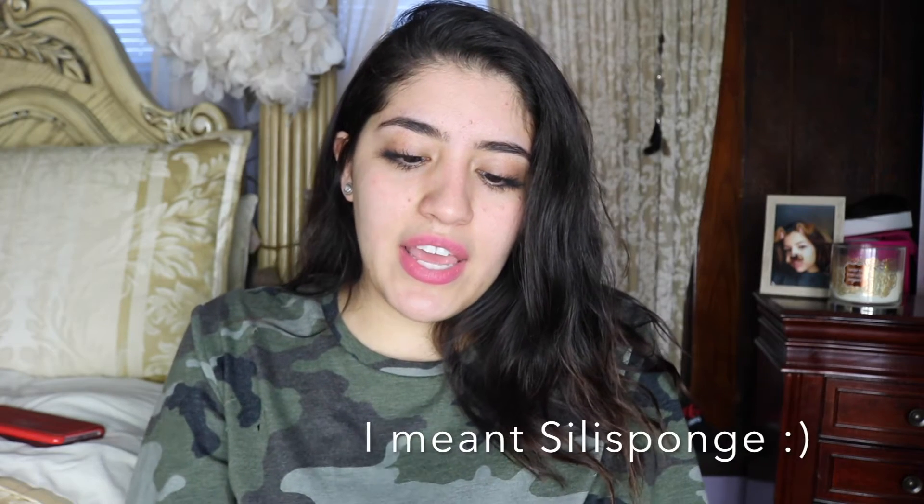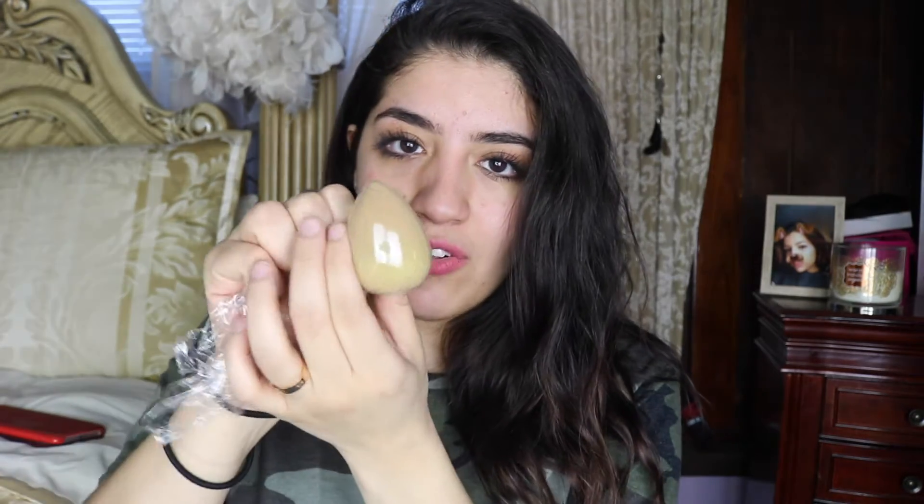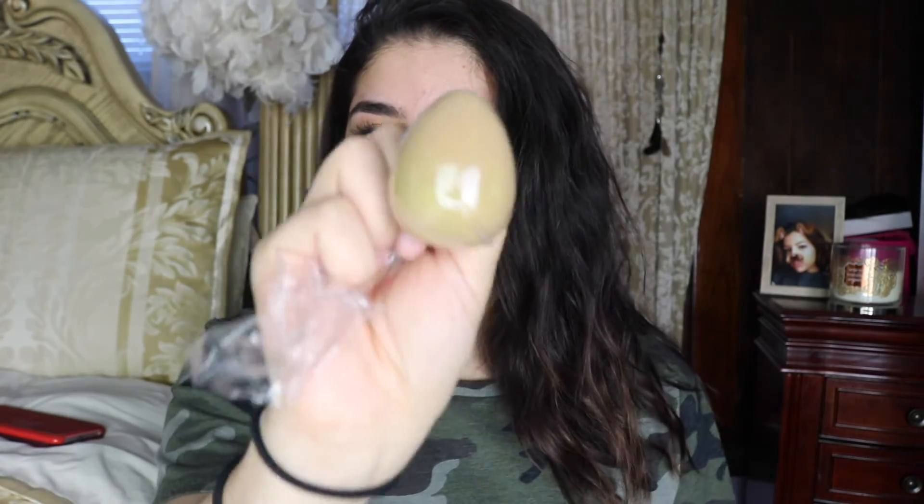The reason I started talking about the Scylla sponge in the first place was because when I tried this, it reminded me of a cheap DIY way to make your own Scylla sponge. So all you're gonna do is wrap the plastic wrap around the little sponge, and you want to make sure that there are no creases on the side where you're applying it. Then I'm just gonna roll it to make sure it stays put so I can have a handle. And this is what it should look like.